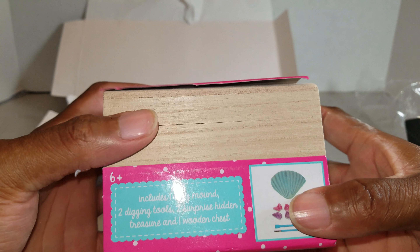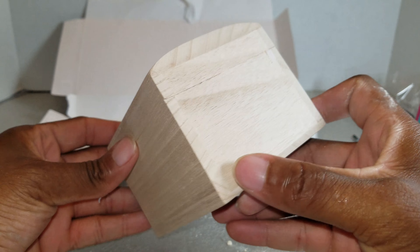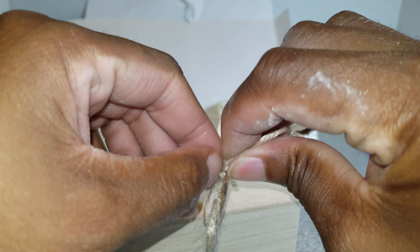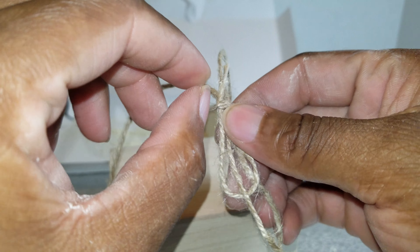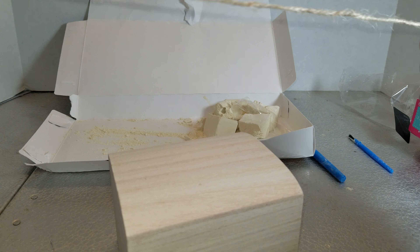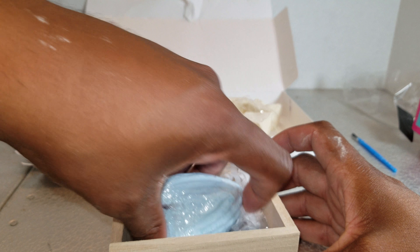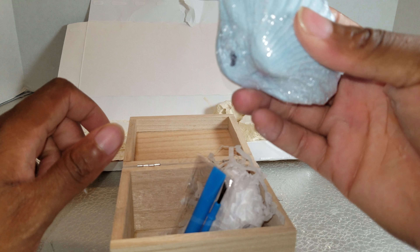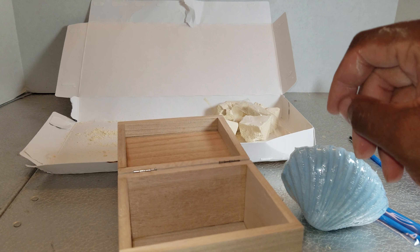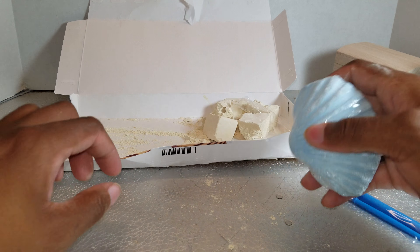The other one was an Egyptian theme. It comes in this neat chest which I'm gonna hold onto, and also this rope that it came with — both can come in handy with figures. This clay mound is right at the top with its tools, and there's tissue paper to keep it from flopping around. Nothing else in the box.